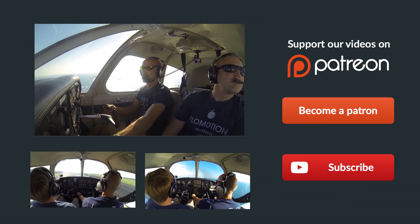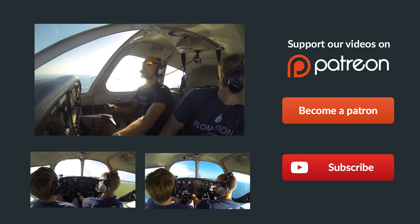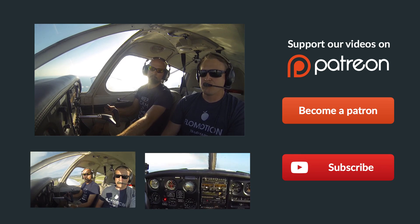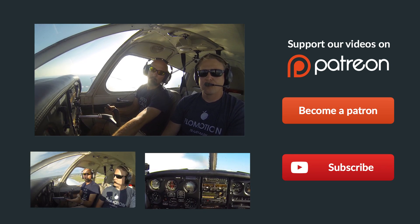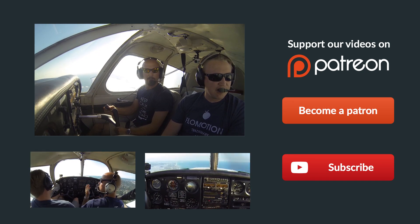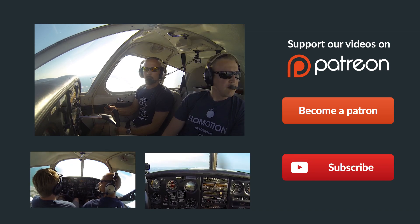Thanks so much for watching. If you have any questions at all, just leave them in the comments below and we'll get back to you as soon as possible. Make sure you give us a thumbs up on our video and you can subscribe to follow all our latest episodes. Also, go ahead and check out some of these videos down below. And remember, if you can't fly every day, then fly8mikealpha.com. We'll see you all next time.